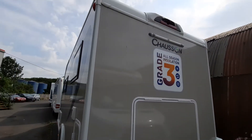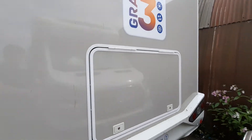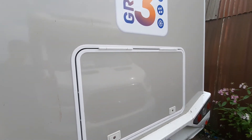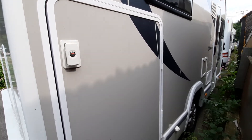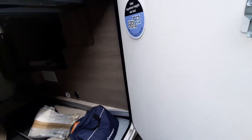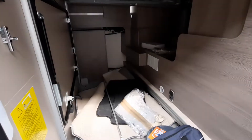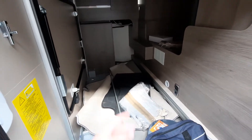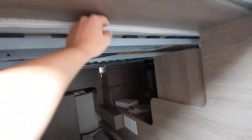Coming over to the back you'll notice that up at the top you've got your reversing camera, and then another entry point into your garage which is at the back. Coming round to the other side you'll notice another point into your garage — just by turning them you can open the door and have full access. Whilst here you'll notice your awning pole which operates the awning, and you've also got your height adjustable bed which is at the moment in its highest position.